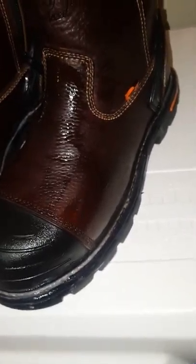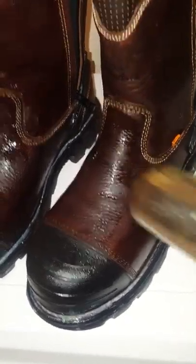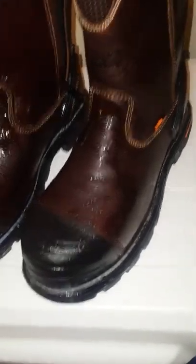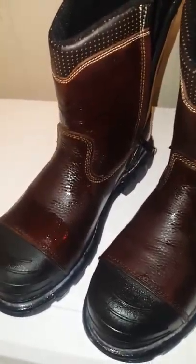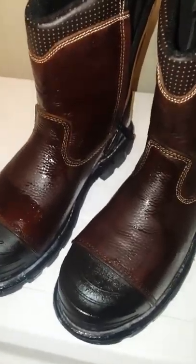I usually hold it up while I'm doing it, but I'm trying to do it while holding the camera. You guys get the idea, so I'm going to go ahead and pause this real quick, get all this done all the way around, and I'll show you what it looks like. Be right back.